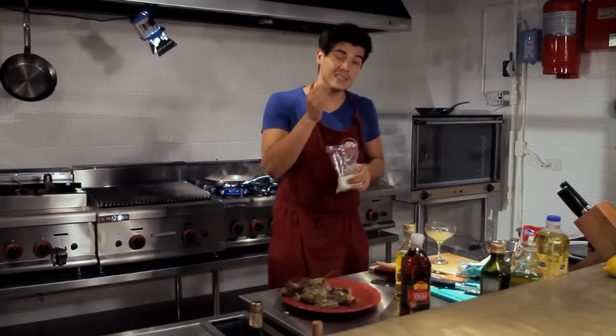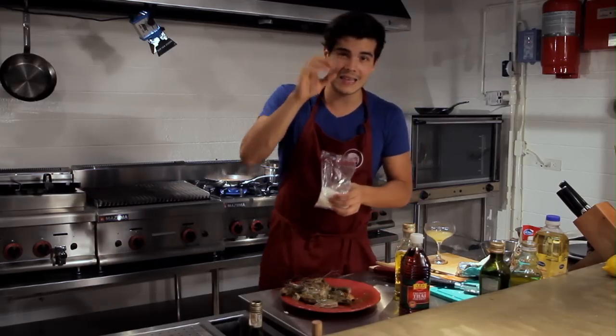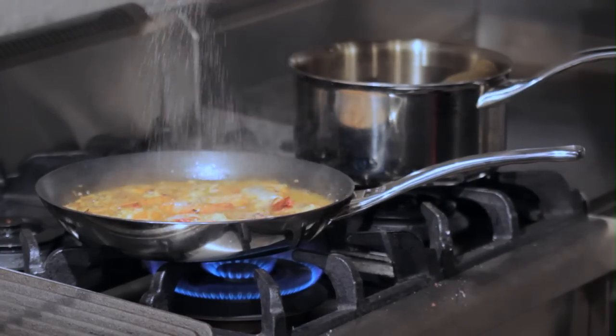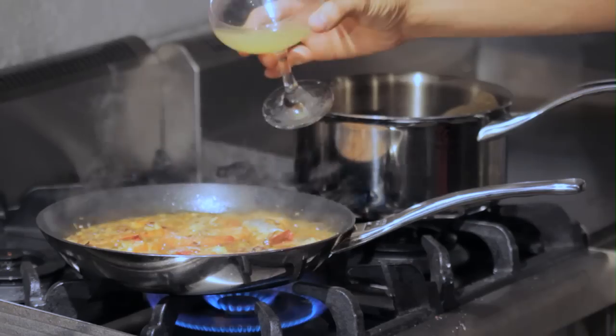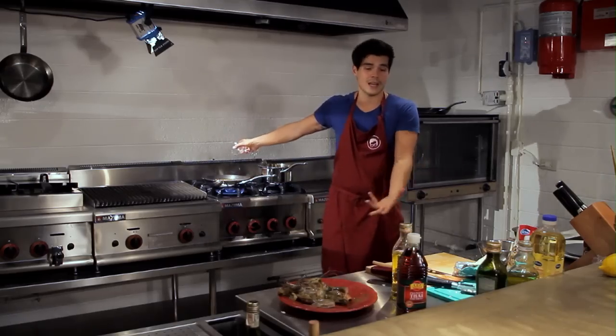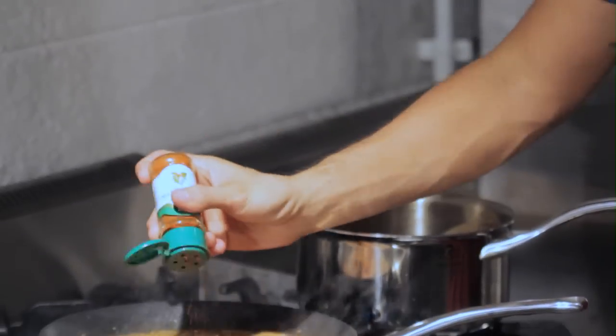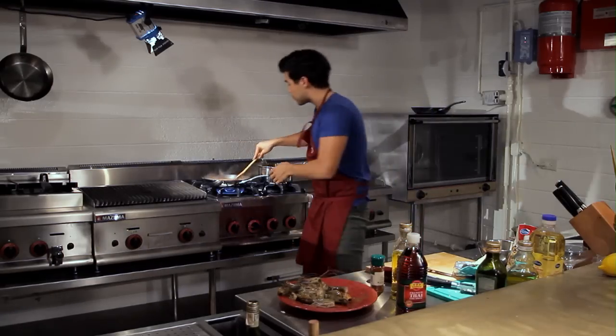Once my shrimp have turned a little orange and the sauce is getting less and less liquid, I'm gonna add one teaspoon of white sugar for sweetness, about one and a quarter cups of lemon juice for tanginess, and finally a little paprika for a bit of chili smokiness. I'll mix all of that properly together.